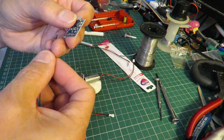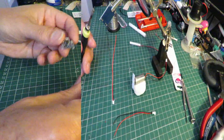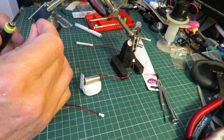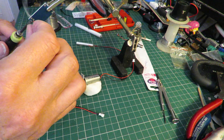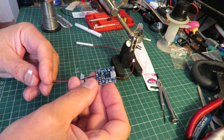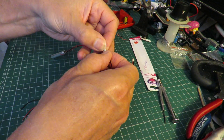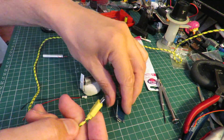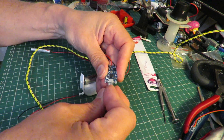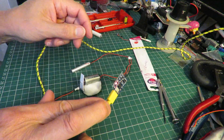Battery plus, battery minus — feed these through from the back and solder them in place. So that's our charger board wired up. I should be able to plug that into there with a USB lead. So that should be charging.